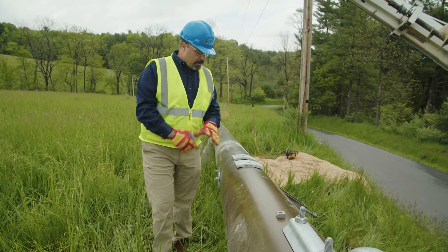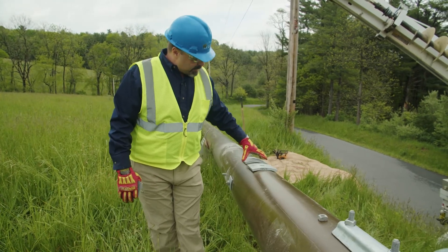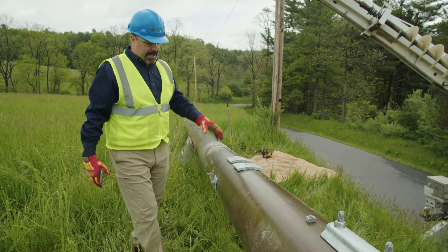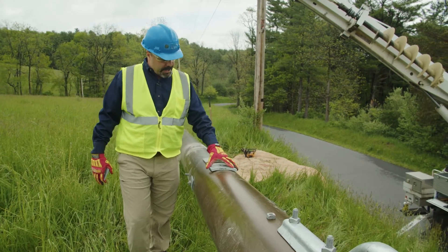I wanted to take a minute and point out an important detail whenever you're working with pultruded poles or composite poles in general. We want to make sure that we use the proper hardware. This particular pole is actually a tangent set, so it's not going to be guyed. It doesn't have any strong angle loads or anything to it, so there's no reason for a guy on it.